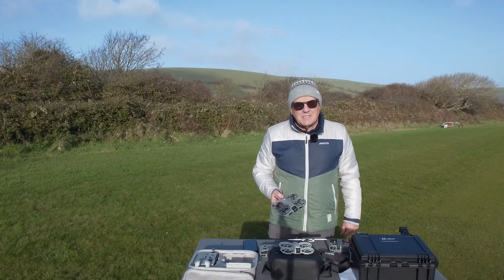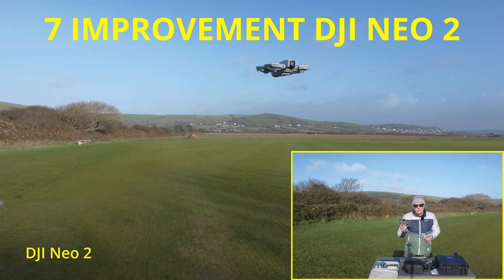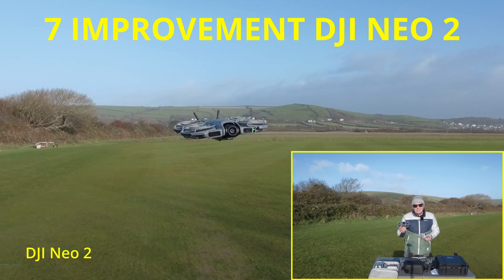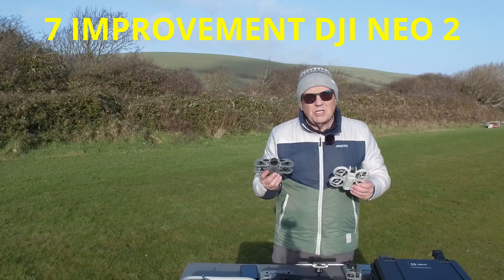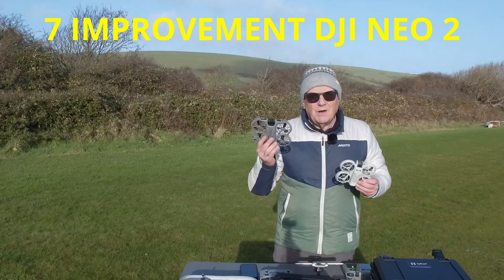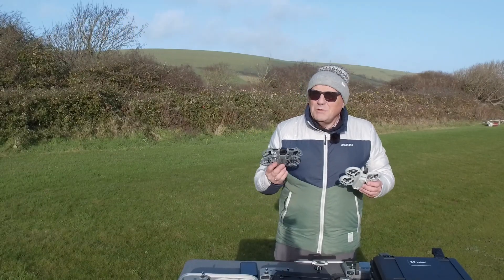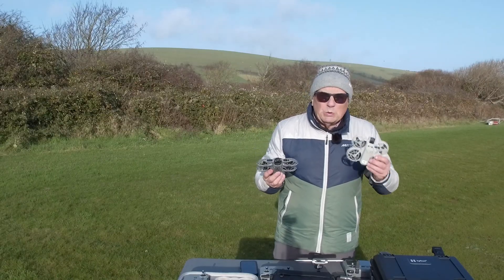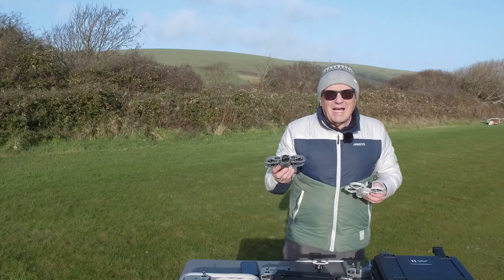Hi, I'm Roy from Drone School UK. This is my comparison video of the original NEO against the new NEO 2. The NEO 2 came out about two or three weeks ago and we've been doing extensive testing on it. I'm going to show you the seven improvements on the NEO 2 compared to the original NEO. What the NEO 2 has done is taken all of the good points about the NEO and refined and improved them.